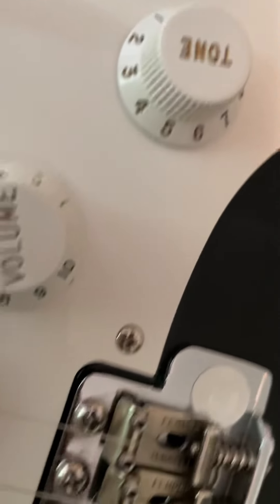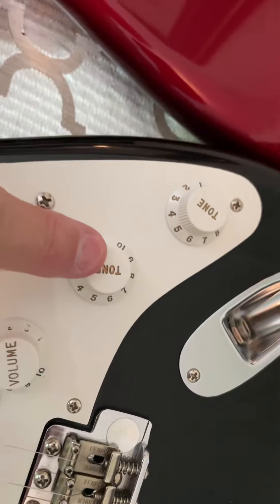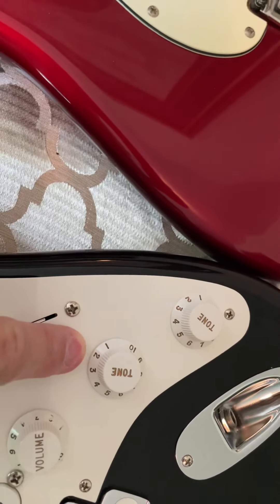Let's look at Eric Clapton. And here is the TBX tone control. It's like a boost — an amplifier boost. Runs off a 9-volt battery.